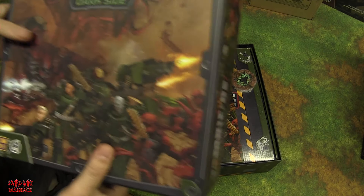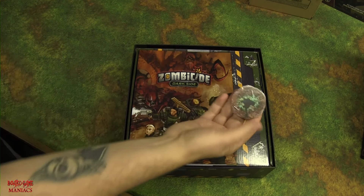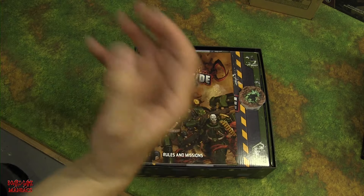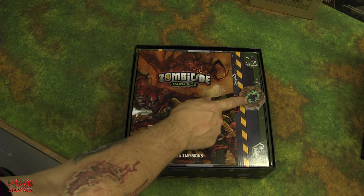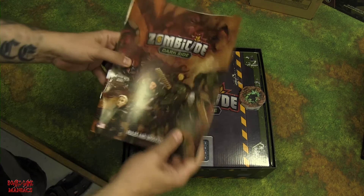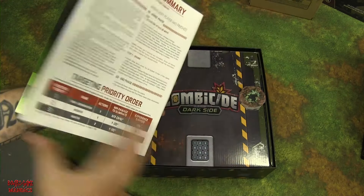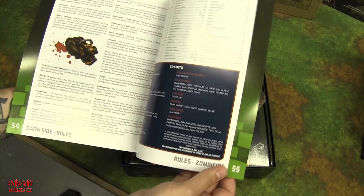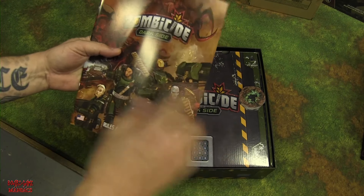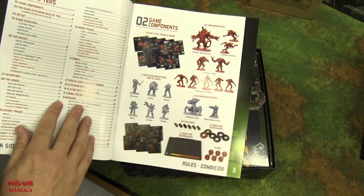We've got the rules manual and we have holes and rubble tokens. Shane mentioned the aliens in Dark Side drill up through the ground, as opposed to the mold mechanic in the core box. So in Dark Side it's mold replaced by holes. The rulebook is 55 pages — same as the core box — probably with just a page or two of different rules.